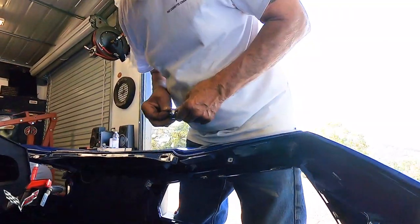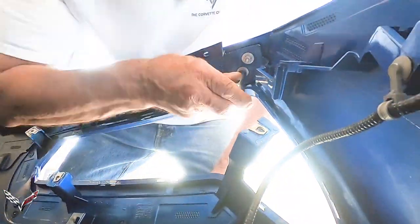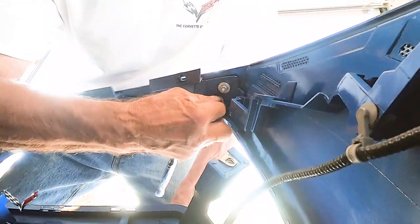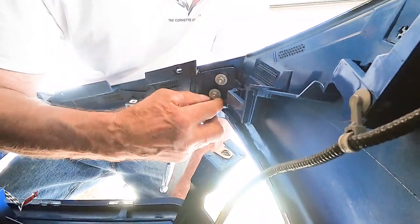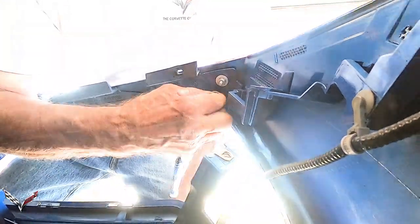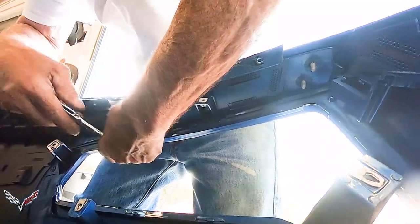The screws that hold the spoiler on are 10mm — a deep socket is easier. There are two in the corner. Once you get them broken loose, they just come off with your fingers. Just go along and feel them, you can find them.